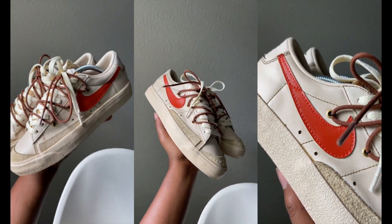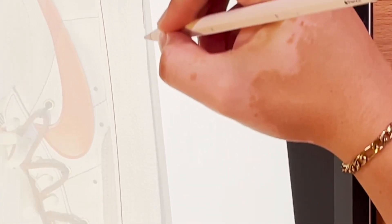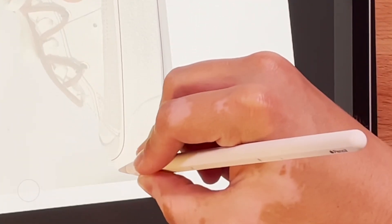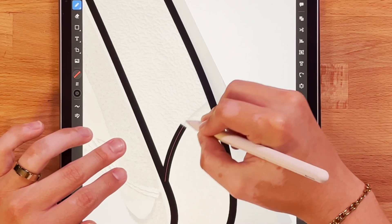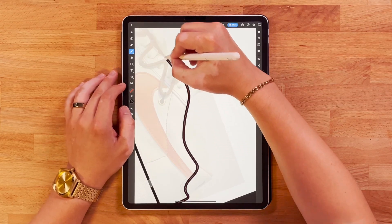I'm going to jump into the iPad and start tracing a photo of these shoes. What I want to do first is just get my basic shapes drawn out, so I'm going to do that with the pencil tool. I'm just going to go over the dominant shapes and we'll go from there.